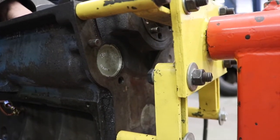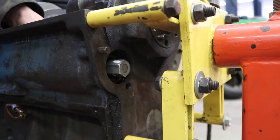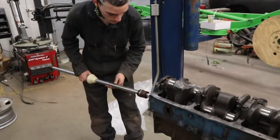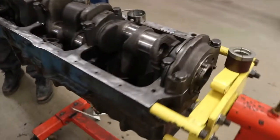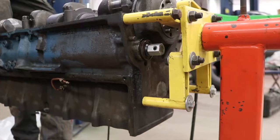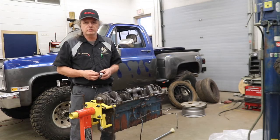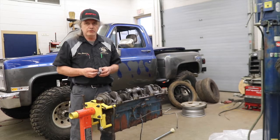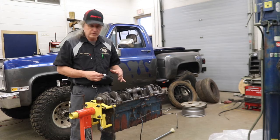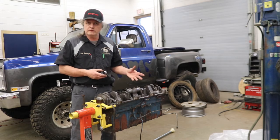To get the last cam bearing out, we need to push out the core plug first. We had to add an extension to get the last bearing. Not only is it important to make sure that you have the correct tool when removing and installing the new cam bearings, but what's extremely important is making sure that they go in correctly in two different ways. First, they go in in a certain order. Each one of the bearing inside diameters is different, so you need to make sure that they go in the correct order or else the camshaft won't go in.